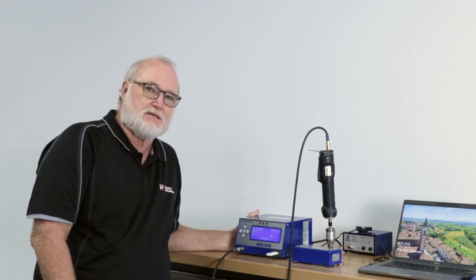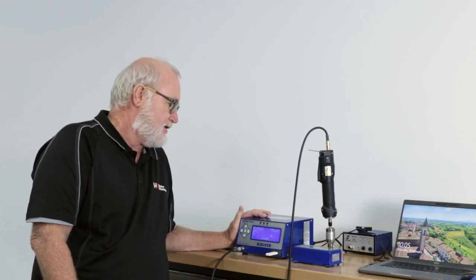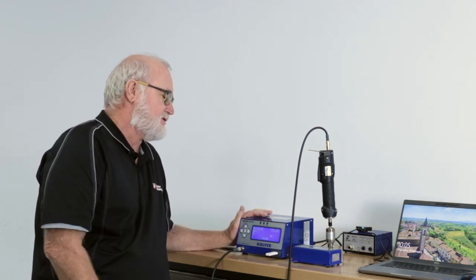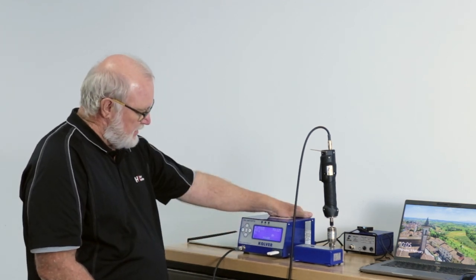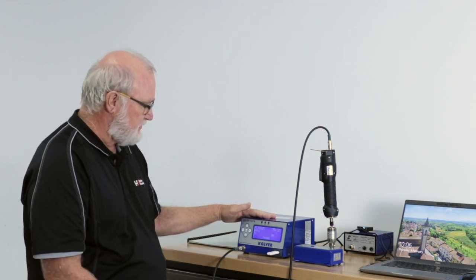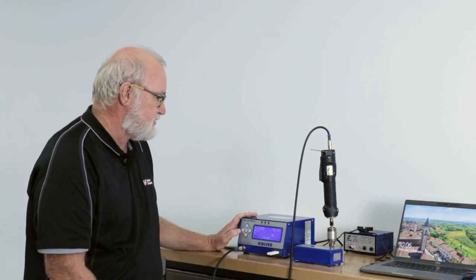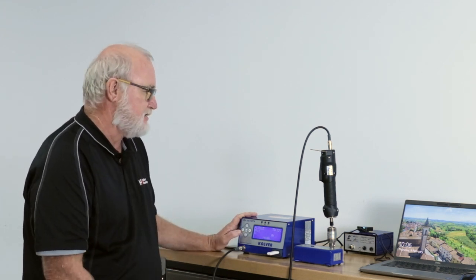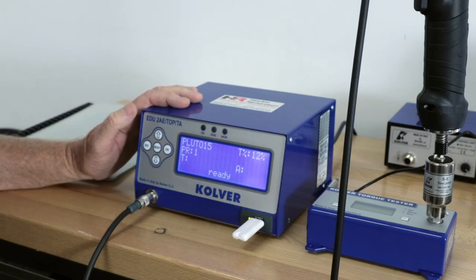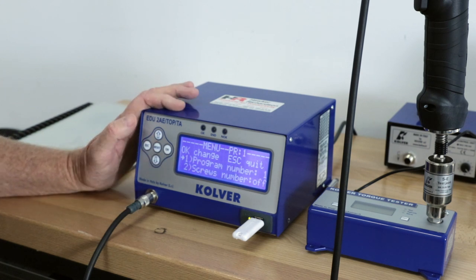Hello, my name is Martin Gillespie from Hawker Richardson. Today I'm going to go through some basic programming of the EDU 2A torque and angle controller and DC electric screwdriver. This is just going to be a basic introduction to the programming and how it's done. This is the run screen — the tool is ready to go. To get into programming, press and hold the escape button, then press OK to enter program settings.